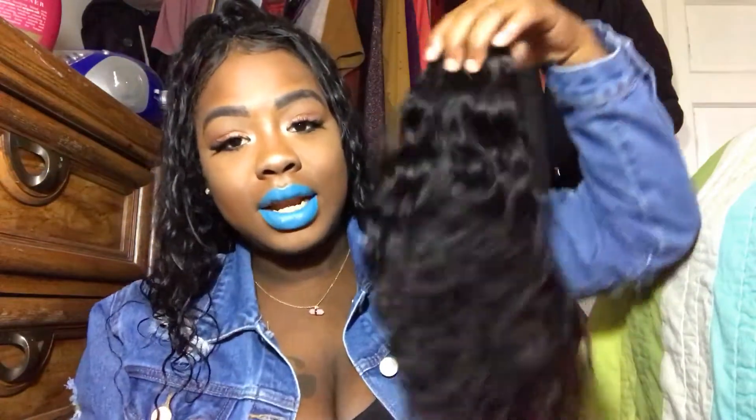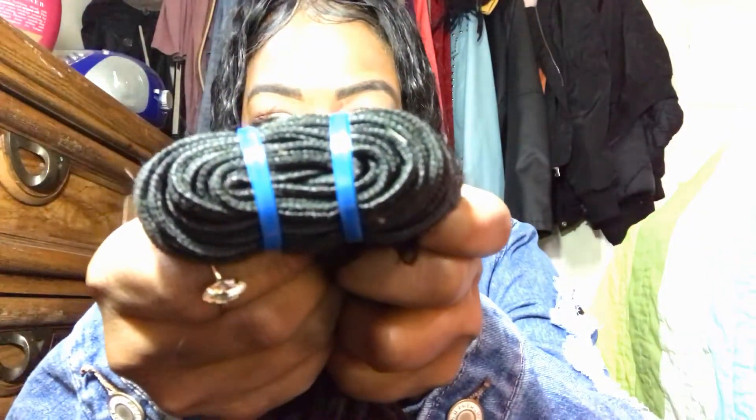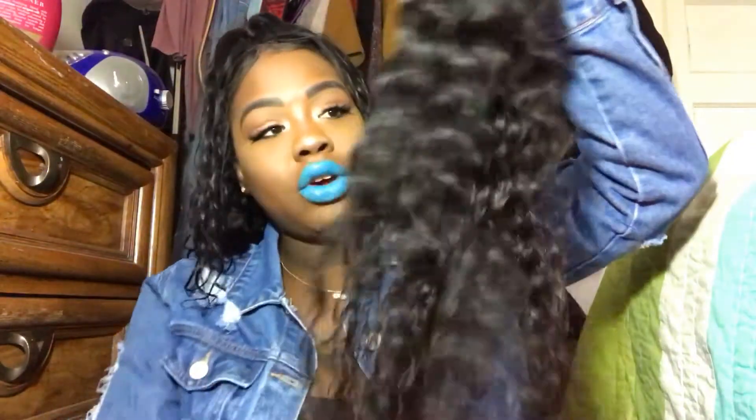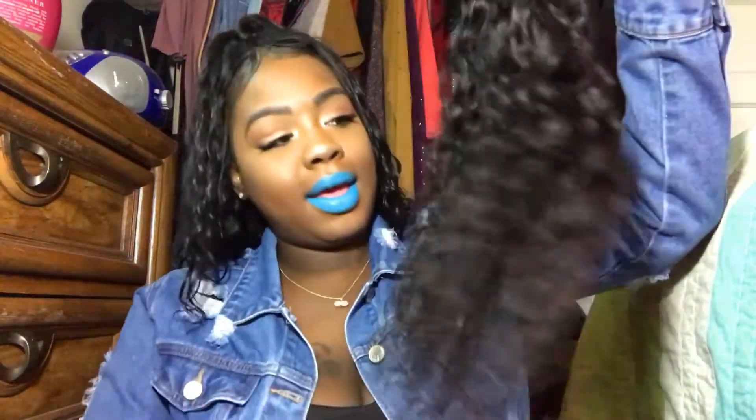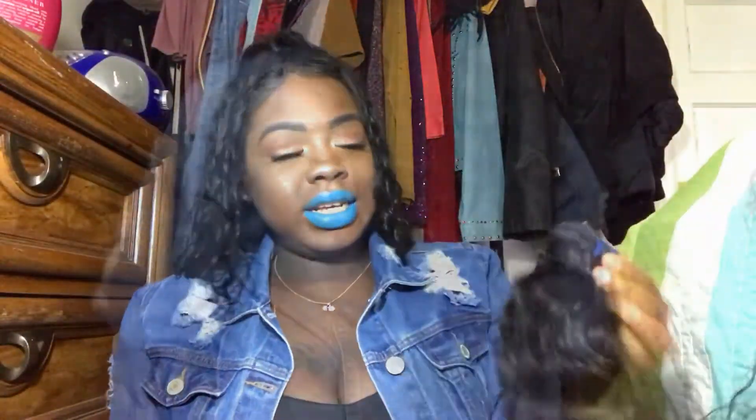I'm going to show you guys the bundle I still have left — the 18 inch. I'm 5'3", so the 20 inch is actually pretty long on me. The hair is really soft; I already co-washed it and I'll show you what I used. This is a thick bundle, and it's gorgeous — all you have to do is wet it and the curls will come right back. There's no serious shedding, but with curly hair you might get a few strands.